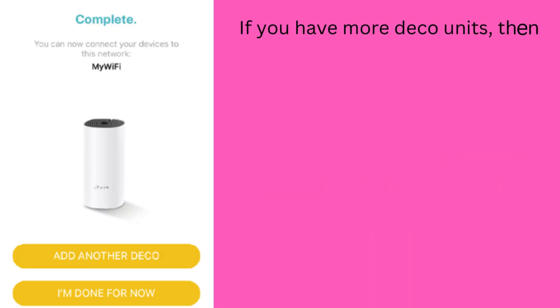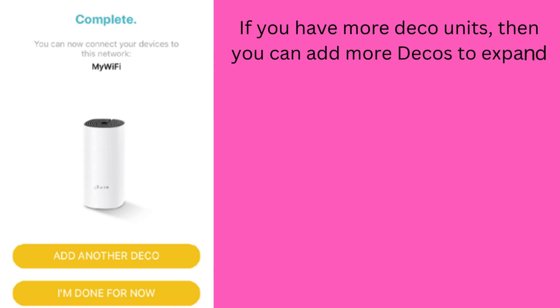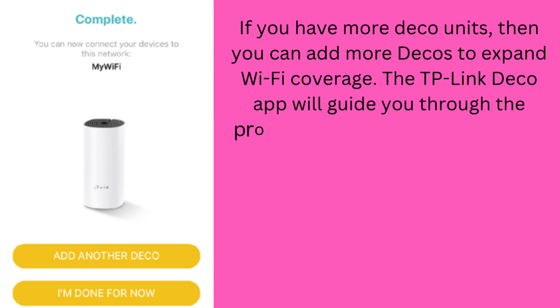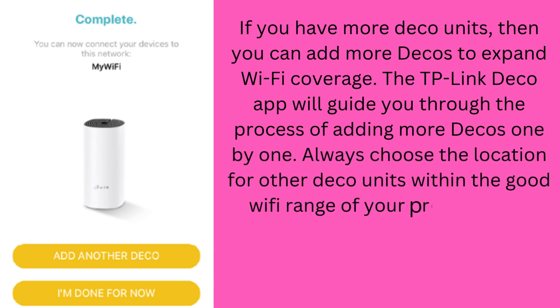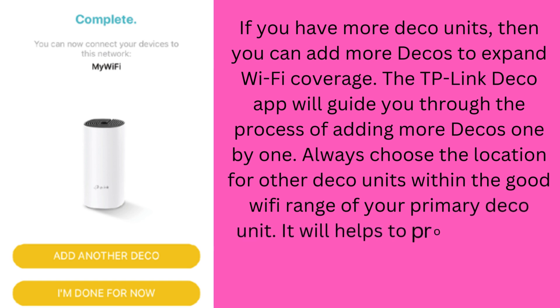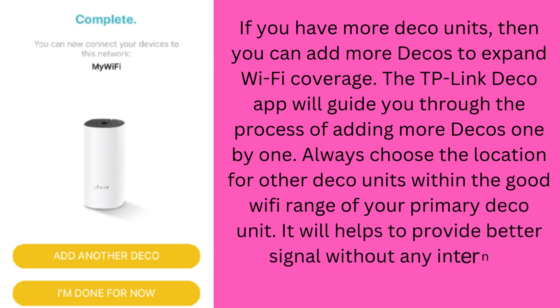If you have more Deco units, you can add them to expand Wi-Fi coverage. The TP-Link Deco app will guide you through the process of adding more Decos one by one. Always choose a location for other Deco units within good Wi-Fi range of your primary Deco unit — this helps provide a better signal without internet fluctuation.